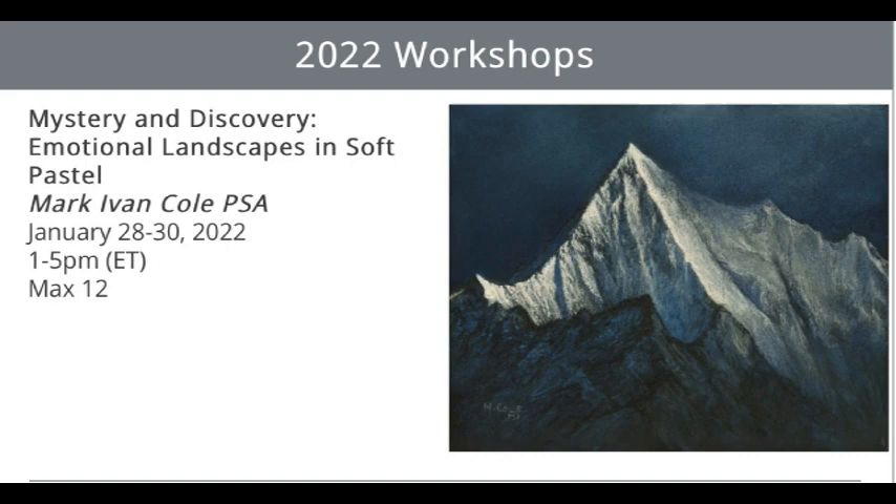Join me on January 28th, 29th, and 30th of this next year, and we'll do some of these techniques ourselves together in a workshop for the Pastel Society of America. I look forward to seeing you.